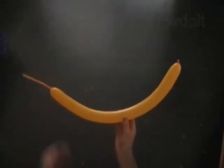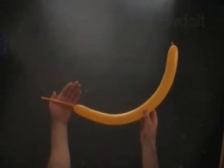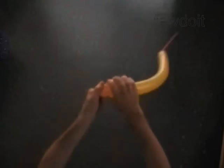Inflate a yellow balloon leaving a 6-inch flat tail. Twist the first 2-inch bubble. Twist the second soft 1-inch bubble. Lock both ends of the second bubble in one lock twist.